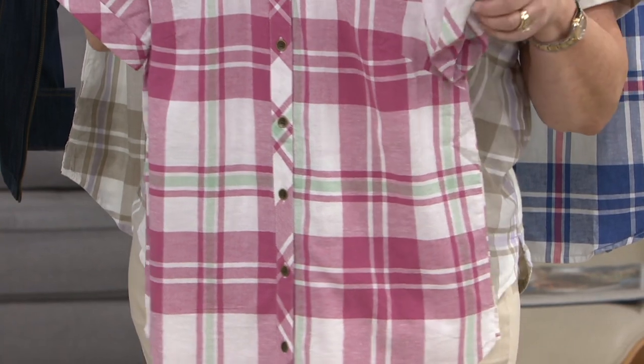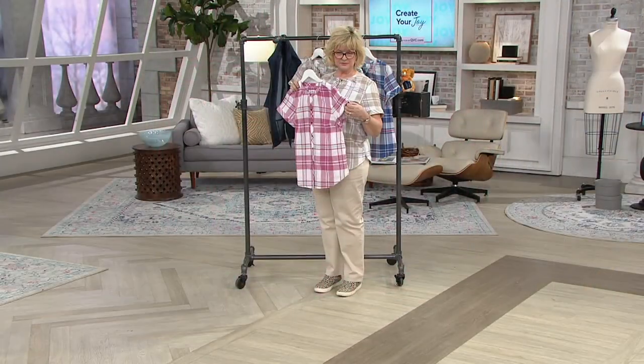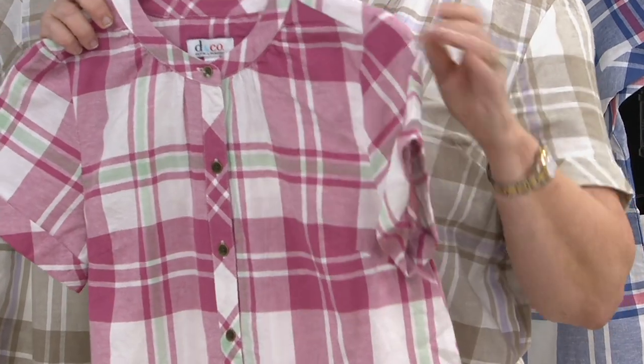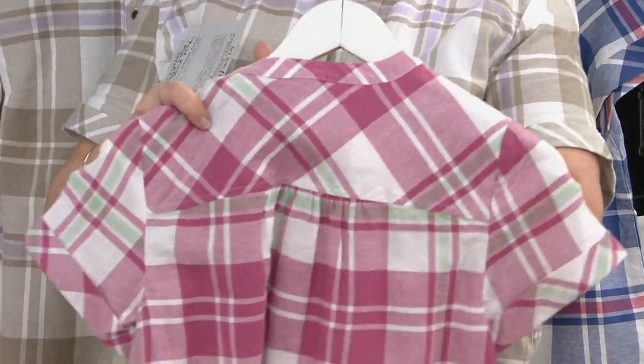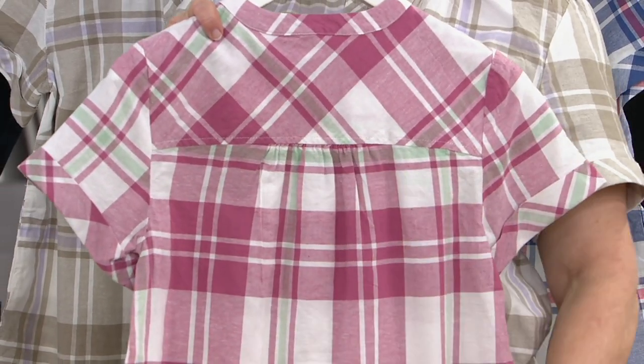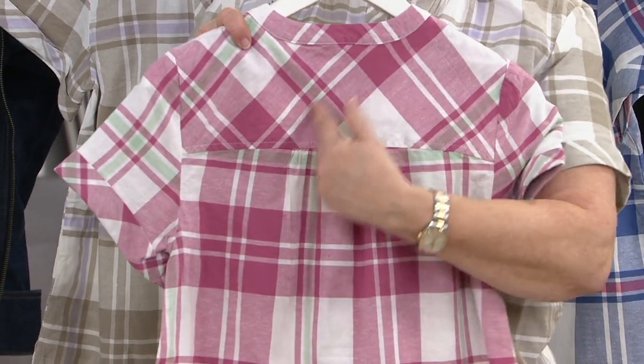Of course the short sleeve has a permanent band or cuff that does not come down in the washing machine. The back has a really cute yoke with shirring on it — the yoke is not on the bias for fit, but the shirring gives you a little extra room to breathe.